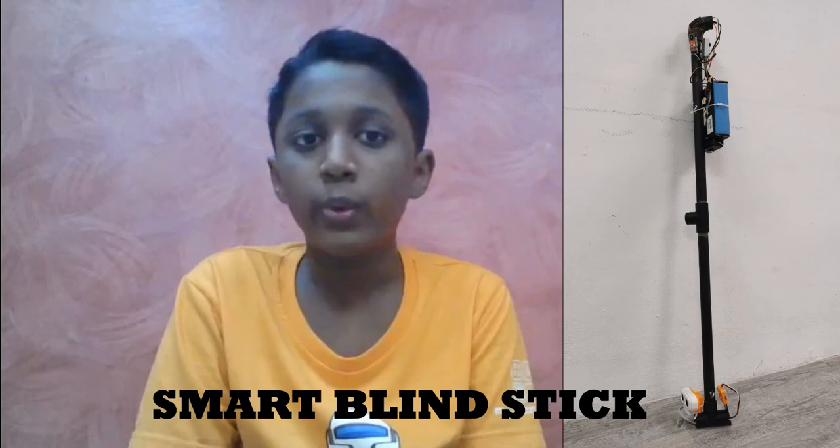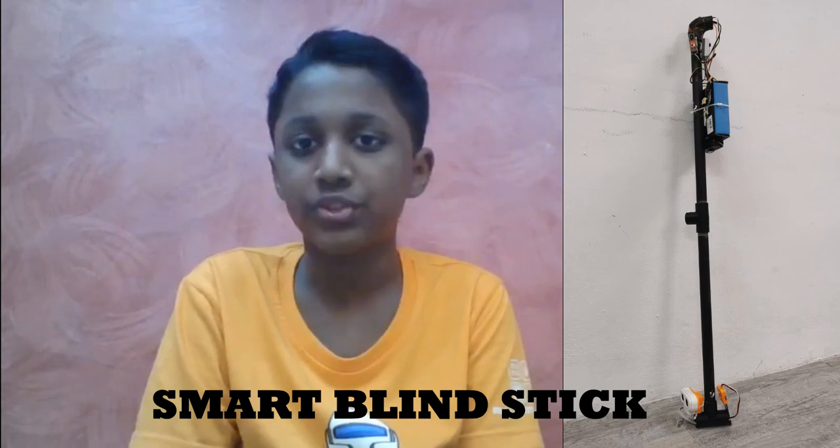Hi, I'm Divish and my partner's name is Kwakzee. We are from MyRobotaman University. We are team TU1. In this video, we are going to demonstrate the function of the smart blind stick.